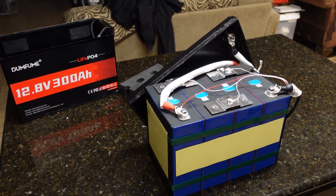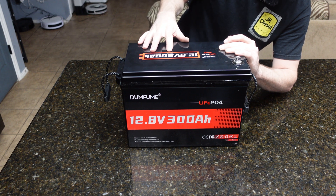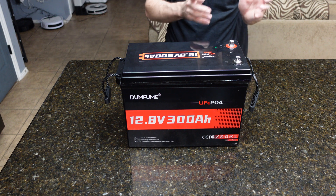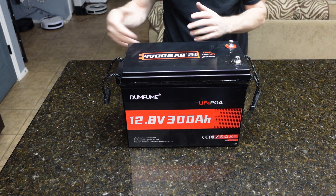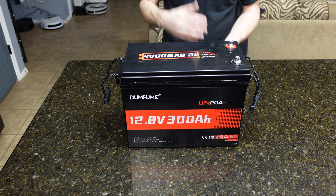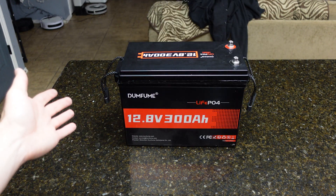We'll slap this back in the box. Overall, this cheap 300 amp hour battery is pretty good value for the money at around $267. It has EVE cells, a decent-looking BMS, and an okay build quality — on the cheaper side, but with really good cells and a nice compact form factor for a 280 amp hour battery. It pulled 305 amp hours and over 275 amps in testing. I wouldn't pull more than 1C personally. We'll test it again in a year after more cycling to see how it holds up.